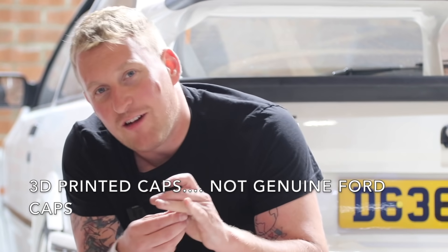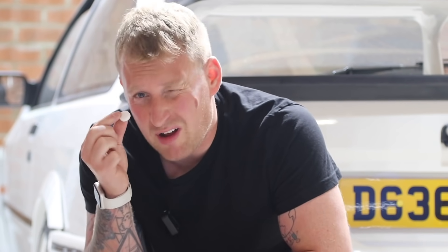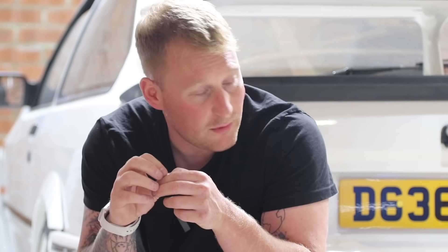One of these caps — people are paying 50 quid for a genuine one. You get seven 3D printed ones for 38 quid. Imagine years to come, this is still brand new technology — what they're going to be printing. They can print metal now, even stainless steel and titanium.